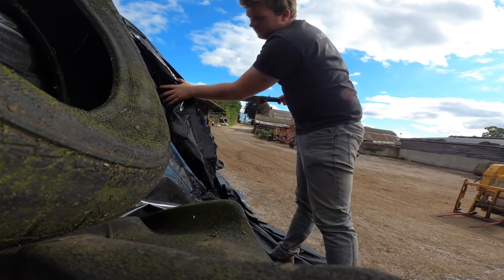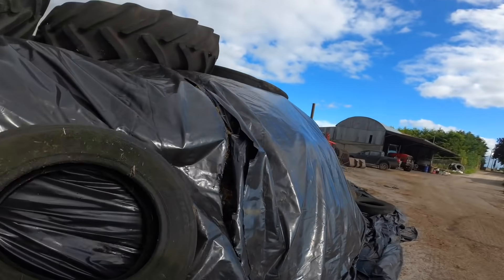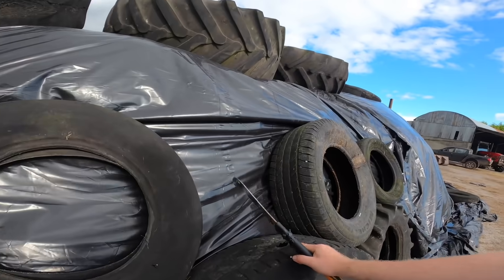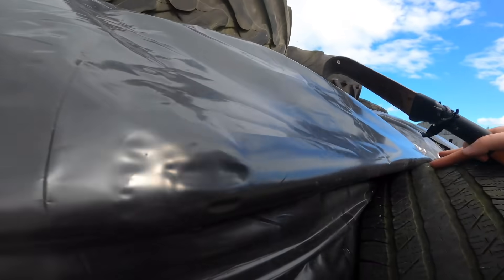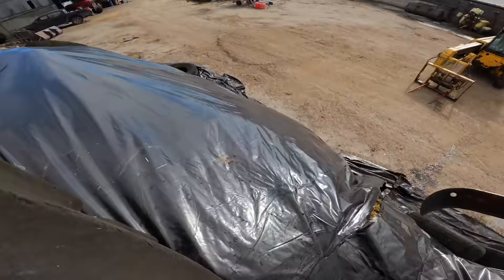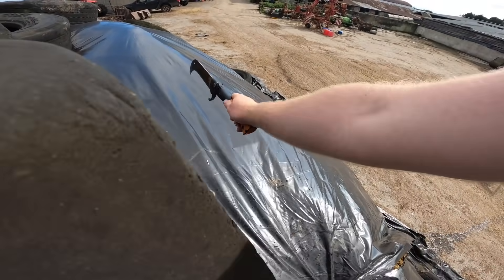Oh wow, oh man! That is looking very, very nice. It's quite soft underfoot here so I don't know what that's going to mean.